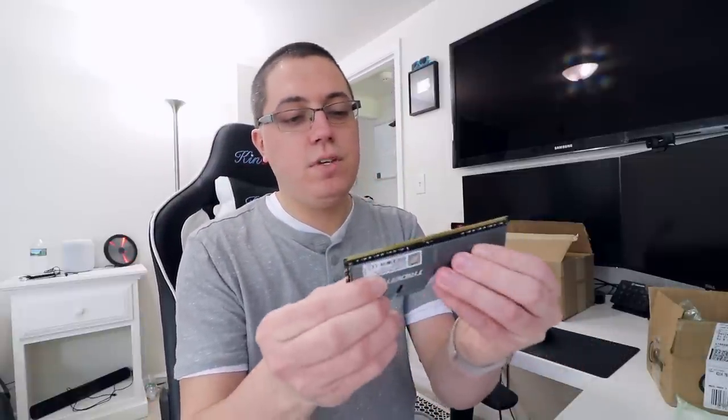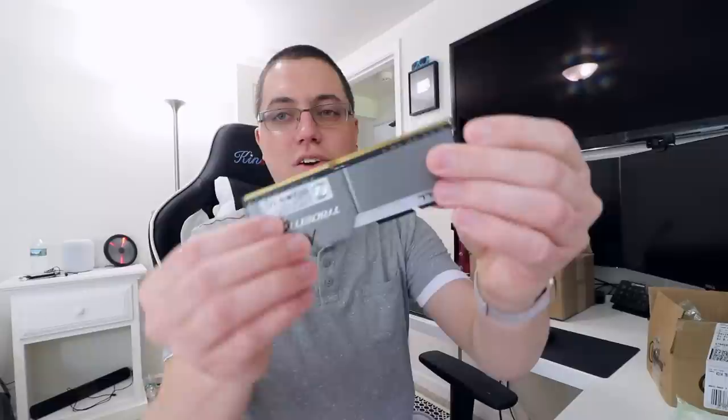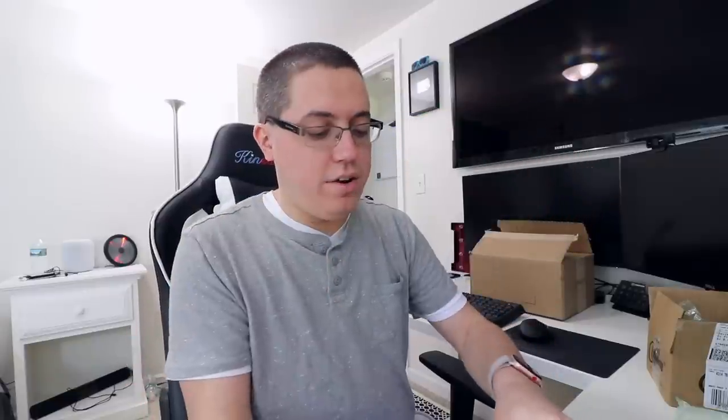Opening up the RAM — there it is, eight gigabytes each stick. As you can see, it's quite fancy for RAM. And here is stick number two. It's got some nice weight to it. Alright, let's open up the PC, install the RAM, and just hope it fits.